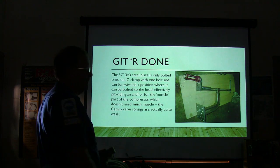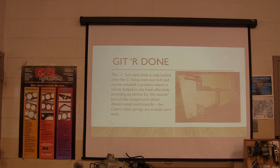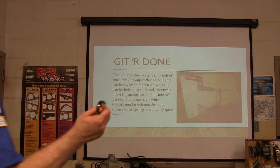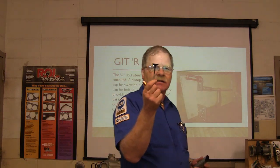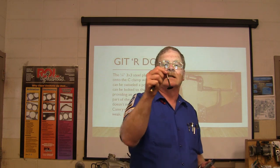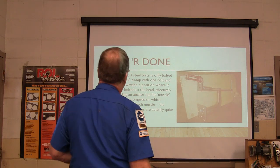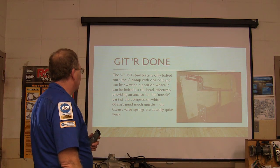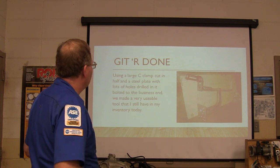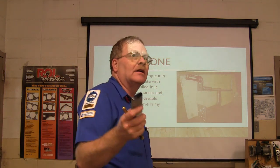It doesn't need a lot of muscle to mash those little valve springs. One of those Camry intake valves is about the size of something you'd see in a Briggs and Stratton engine - see how tiny that valve is? That came out of the 2002 Toyota Camry. It looks like a lawnmower valve. The valve springs are pretty weak. You use the C-clamp, cut the steel plate, built that little tool - still got it, it's over here in one of these doors.